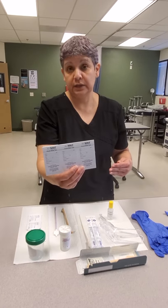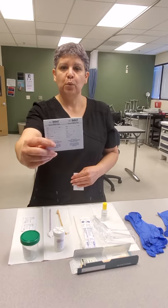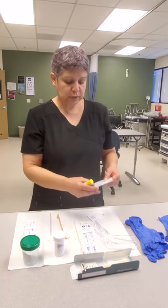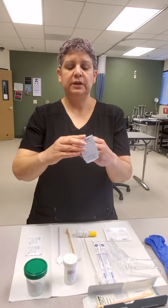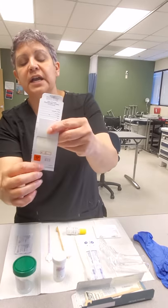We also have the occult blood test — this is the rectal exam test. We are looking for hidden blood in the stool, which is a precursor for colon cancer. If we get a positive on the one we do in the office, we send two home with the patient to do over the next two days and bring back to read for results. We use a developer — the card has two little windows visible from both sides.